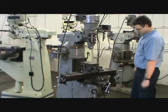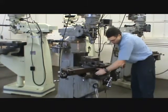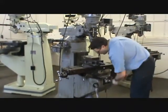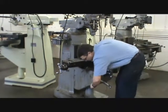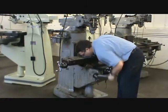Each movement also has a lock associated with it. The table can be locked to the saddle, the saddle can be locked to the knee, and the knee can be locked to the column right here.